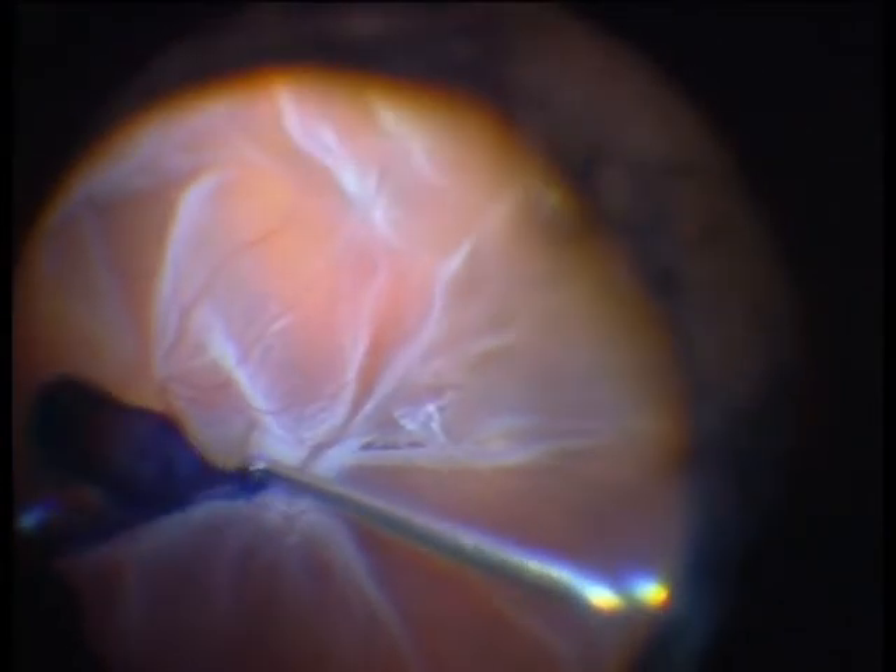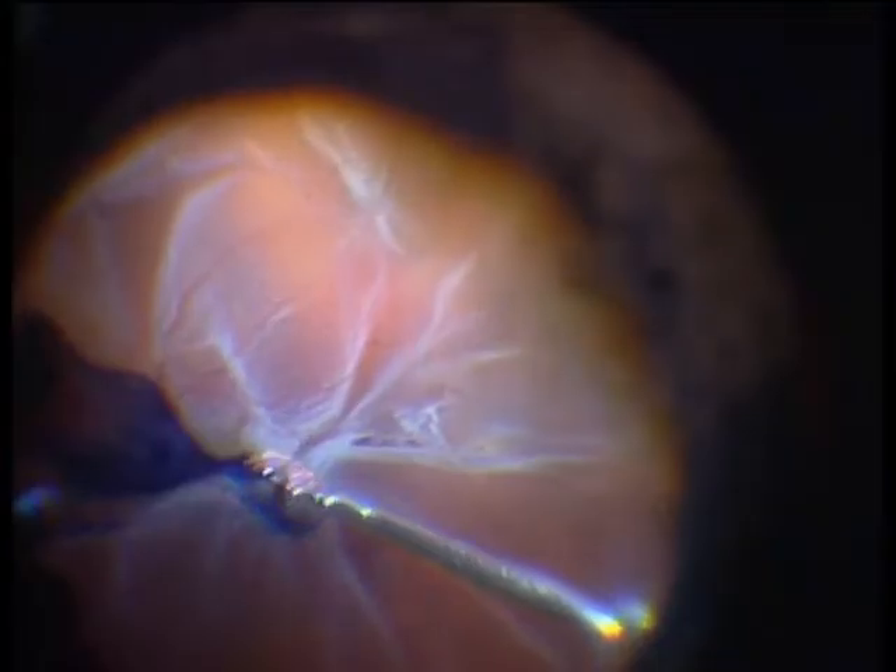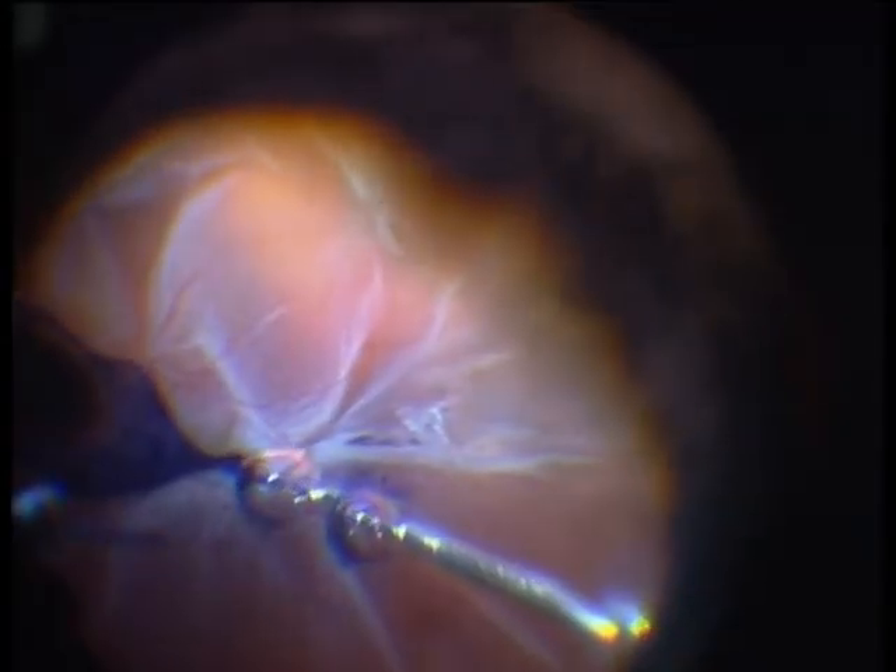The most striking point actually is the tractive component in the macula. I am staining the macula with Membrane Dual from Dorc. Here you see the membranes which have to be removed before we can proceed with surgery.